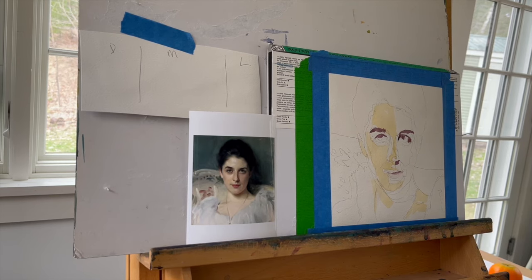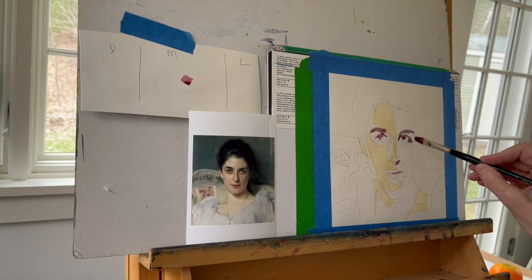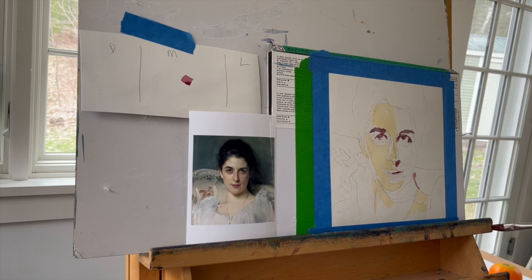The way I start is I always put in my darkest darks first — there they are, although they're going to become darker later. And then I also put in some Naples yellow in the areas I want to preserve as being very, very light or possibly white. So that's sort of how I begin every single painting, and then the observation sort of begins.